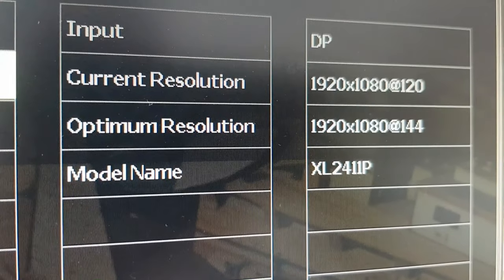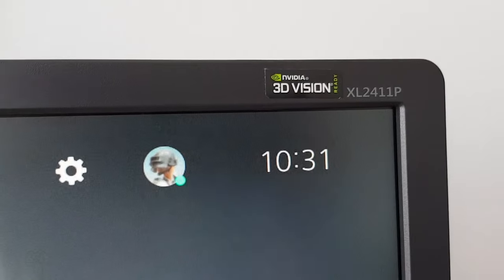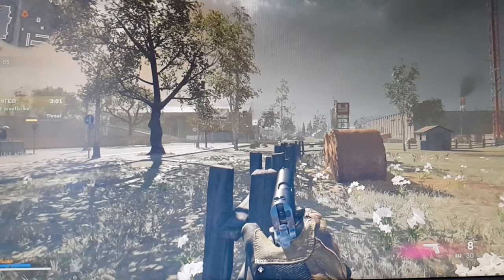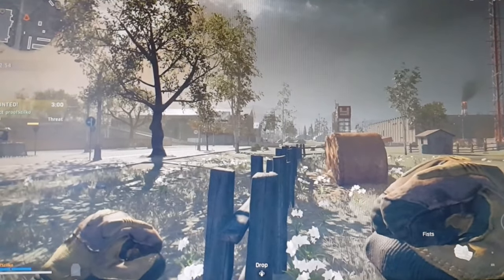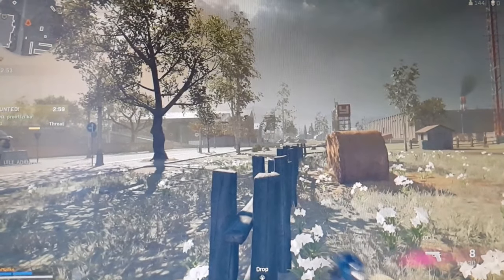I play Warzone at 120 frames per second and I have a BenQ Zowie XL 2411P monitor which is connected to my PS5. If you have the same monitor type, you probably know that it doesn't support 120 frames per second or higher through HDMI, so you have to have a DisplayPort cable attached to the PS5 to make it work.